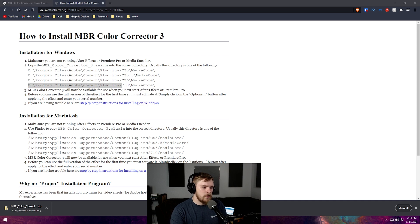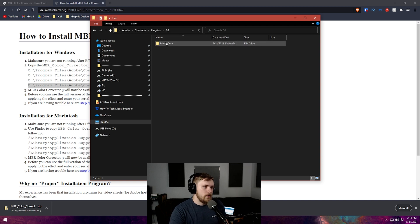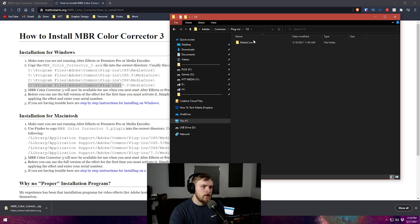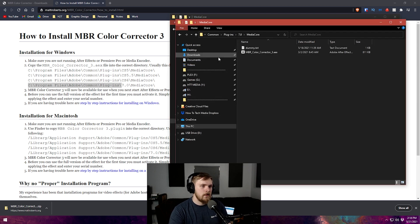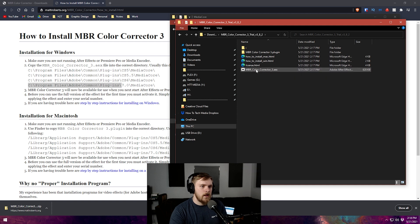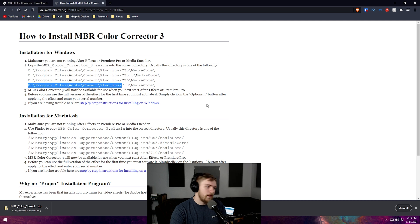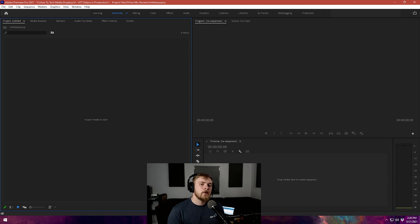If you're not sure what version you're using, copy the path all the way to the plugins folder, open File Explorer, click up on the top address bar, press Ctrl+V to paste, and press Enter. Open the 7.0 folder and then Media Core. I already have mine installed — you can see mbr_color_corrector_3 in there. Just take your file from your Downloads folder; press Ctrl+N in File Explorer to open another instance, navigate to your downloads, find the color corrector, and drag and drop it over. It's that easy. Also note: make sure Adobe Premiere, After Effects, and Media Encoder are all closed while installing, otherwise you may run into problems.